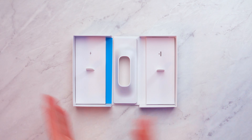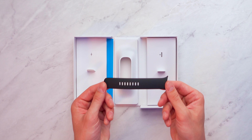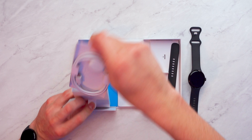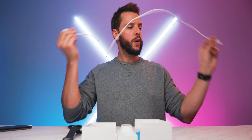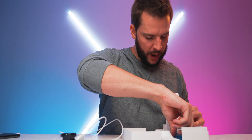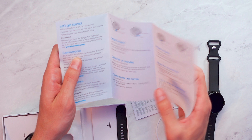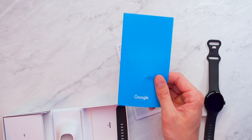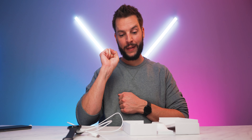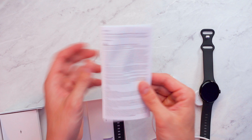Inside the Pixel Watch 2 box we have a different-size band, and on the other side is the Pixel Watch 2 charger — a three-foot USB-C to Pixel Watch 2 charger. There's also a small packet with a 'Let's Get Started' quick intro guide, a blue informational packet, and the safety, warranty, and regulatory guide for the Pixel Watch 2.